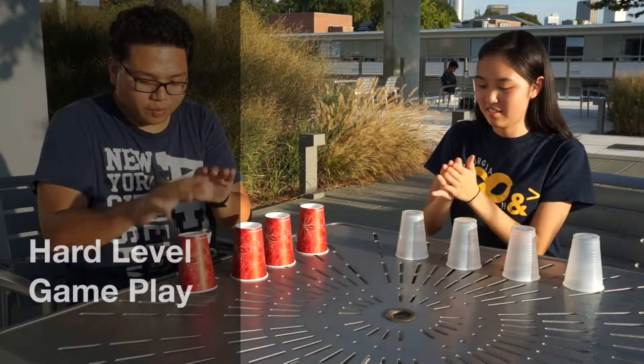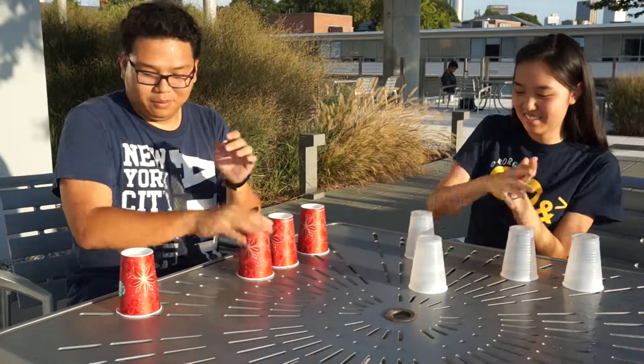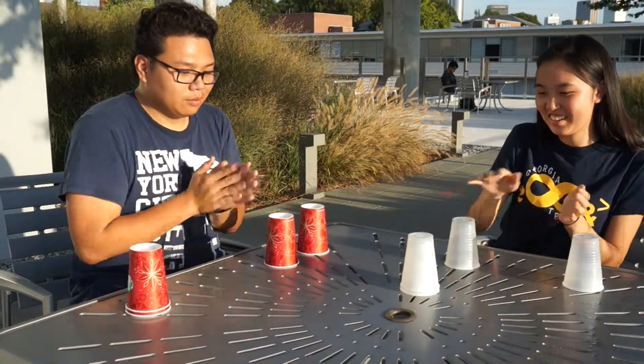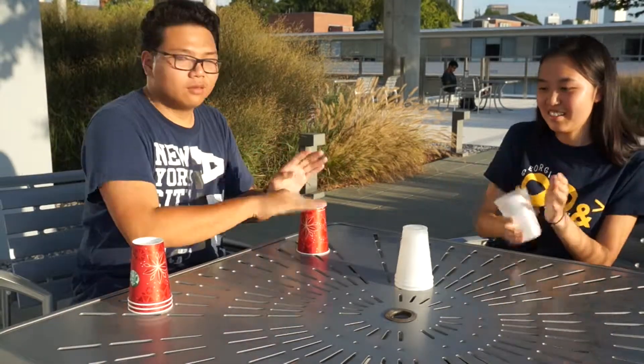Whoever stacks them all first wins. One, two, three, go. One, two, three, go. I win!